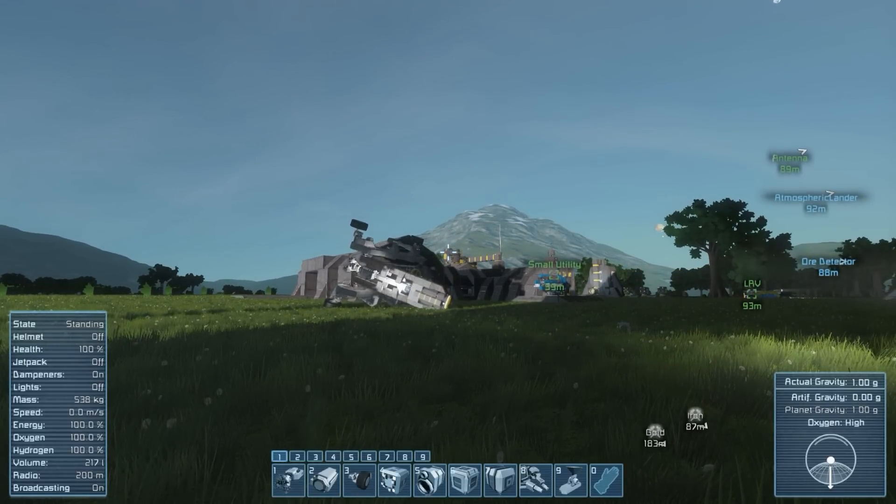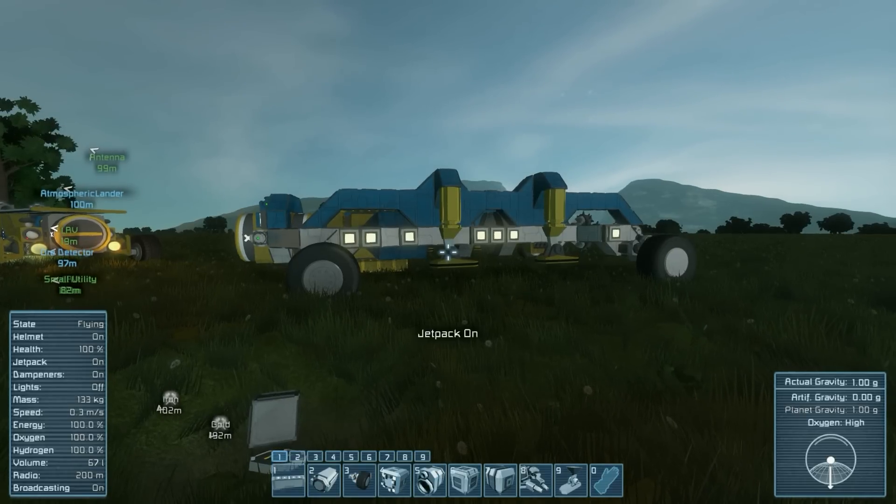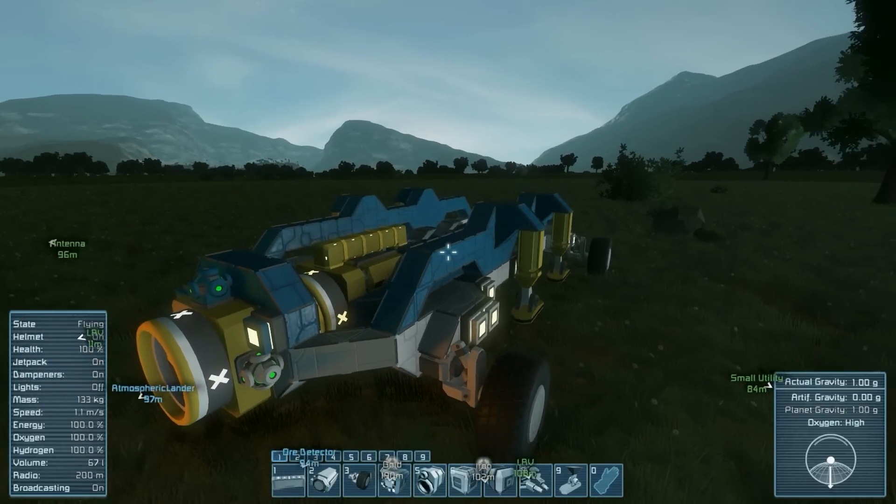Space Engineers — where physics just breaks down. Okay guys, so here we are. This is the current state of our mining attachment to our rovers.